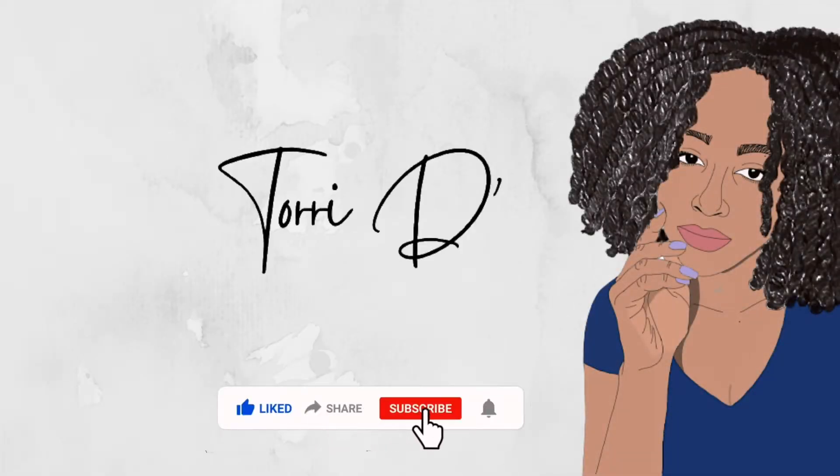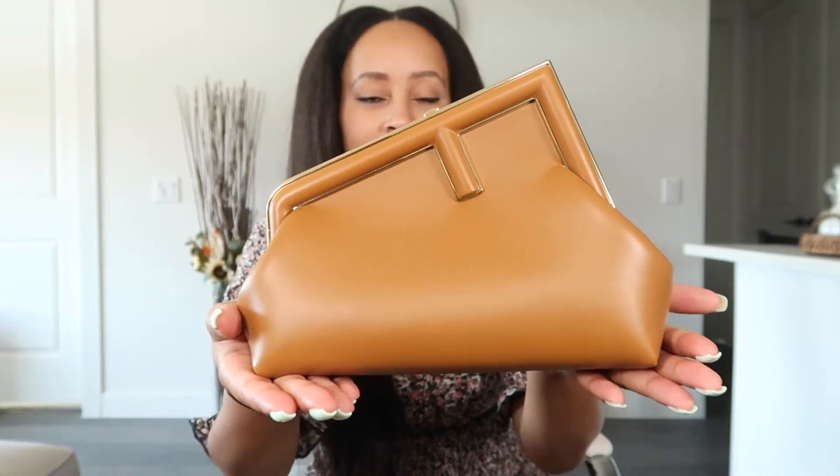I have a vlog coming out after this, but anyway, today's video is going to be a 'what's in my bag' for my Fendi First Small in brown leather that I got for myself earlier this year. This is actually my first Fendi bag — my first Fendi purchase — so that's very fitting. You guys have seen this bag before if you've been to my channel; I did an unboxing when I first got it, but today we're going to look inside at what I usually carry.